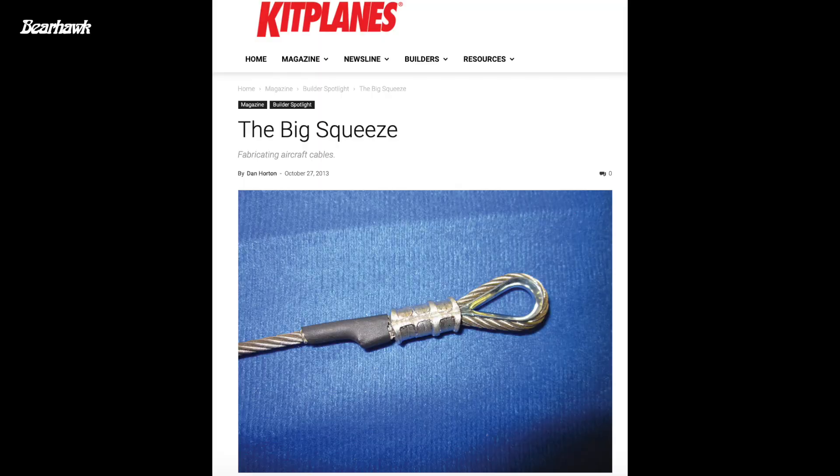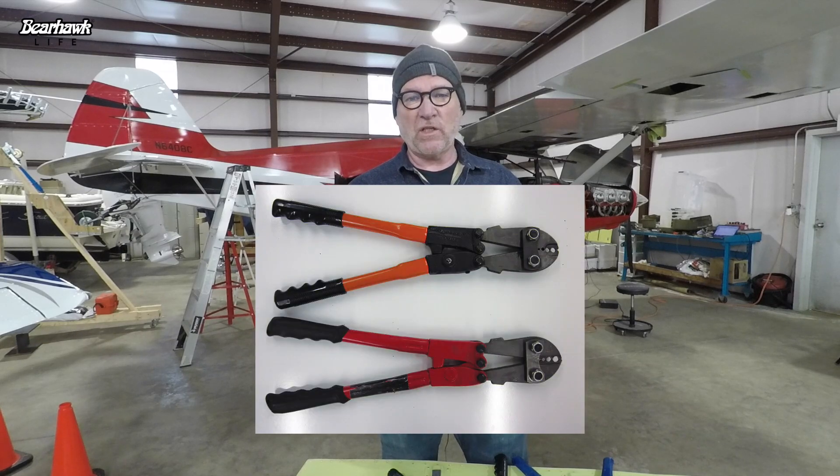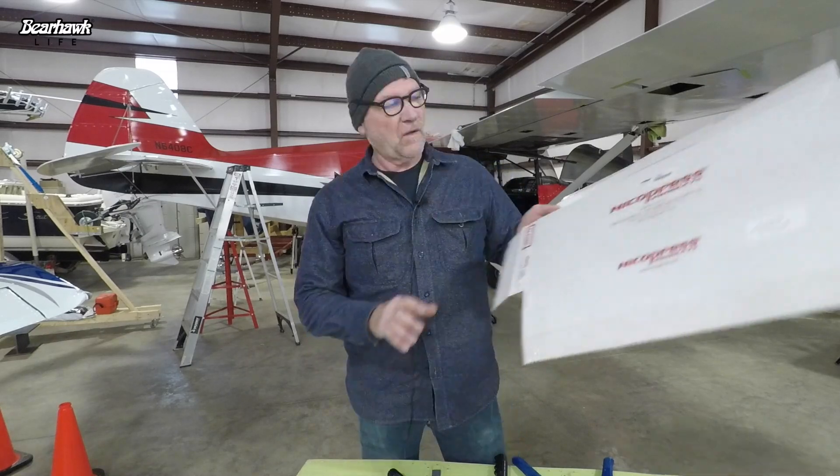Then I came across an article in Kit Planes magazine called 'The Big Squeeze.' If you have not read this article and you're building an airplane, you've got to read it. It hit me like a ton of bricks when I got about three quarters of the way through, where it talked about comparing a cheap swaging tool with a proper Nikopress tool. At that point I realized Nikopress is the name of a manufacturer — it's not just a method. It's the tool company that makes a proper swaging tool for aviation.